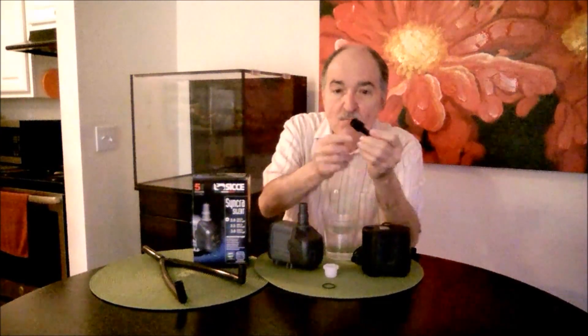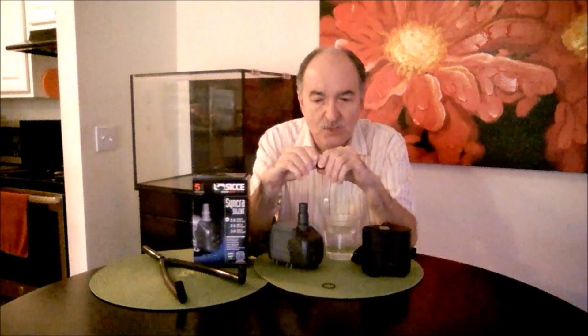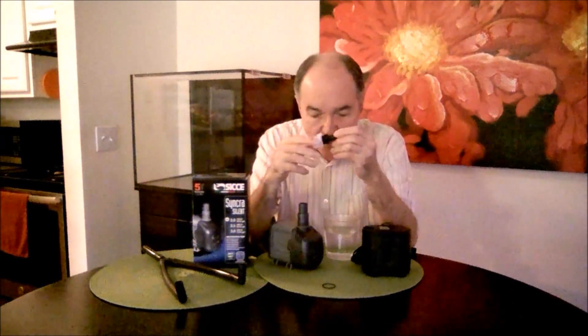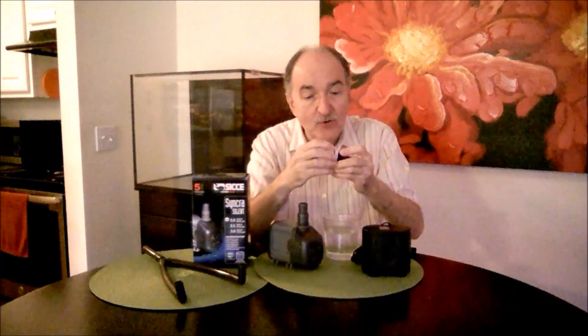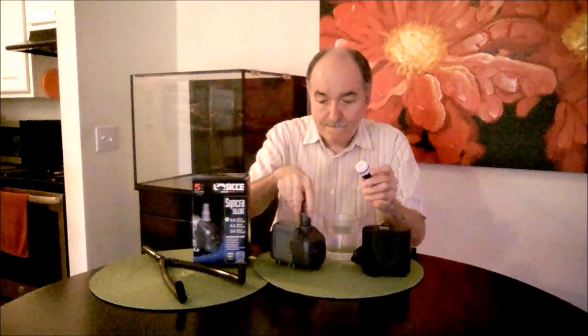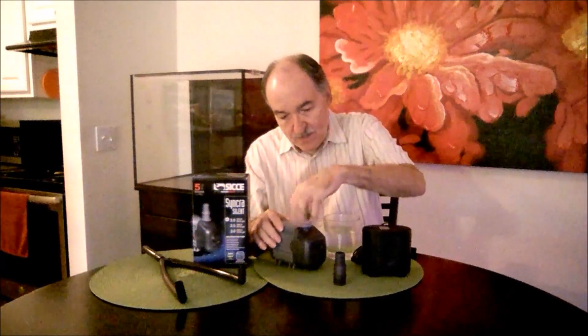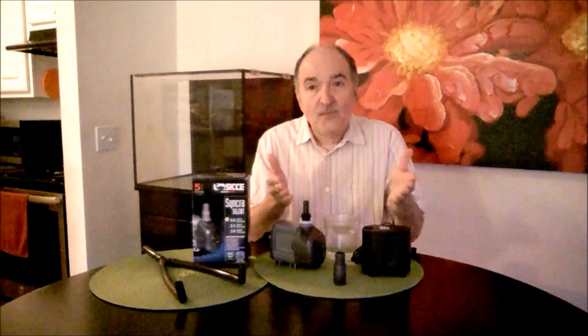First, what you would do is take out the fitting of your stock pump, make sure it's got the O-ring, and you would screw it on the fitting all the way in. Then you would go ahead and put the O-ring that's supplied with your CJ 2.0. And then you would take this fitting and go ahead and apply the fitting to the CJ.